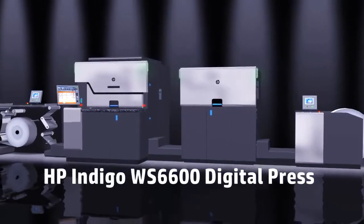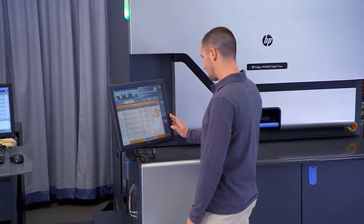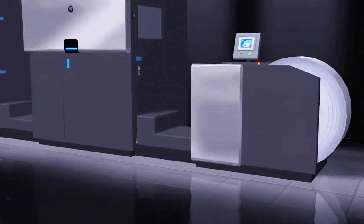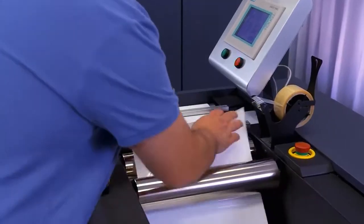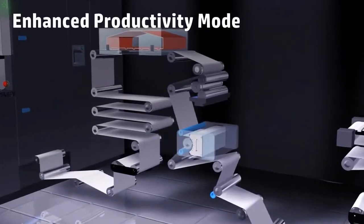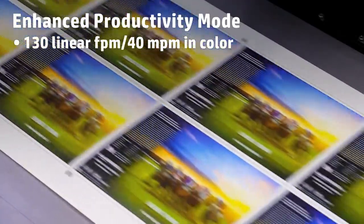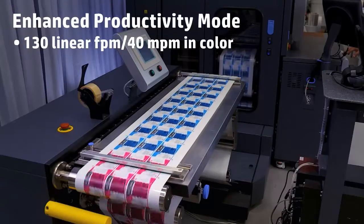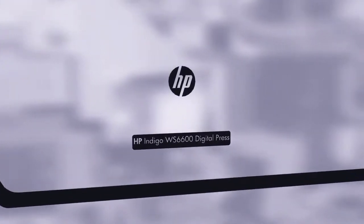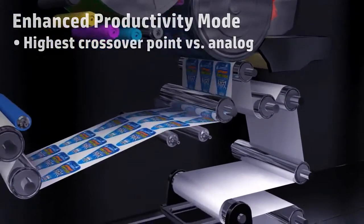Meet the HP Indigo WS6600 Digital Press, the versatile solution for producing labels or packaging jobs on any substrate with easy and quick changeovers between applications. The enhanced productivity mode increases color speed to a record 130 linear feet per minute for most color jobs. That's the industry's highest crossover point compared to analog for the vast majority of pressure-sensitive label jobs.